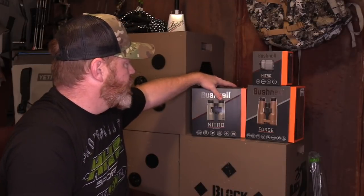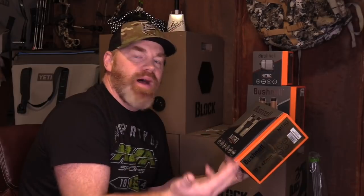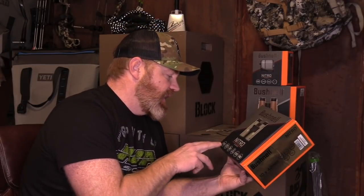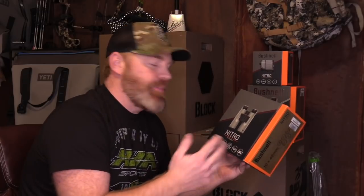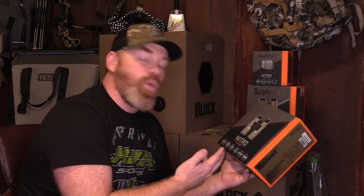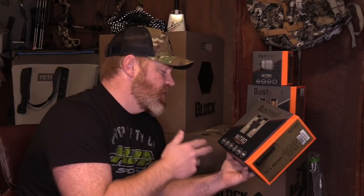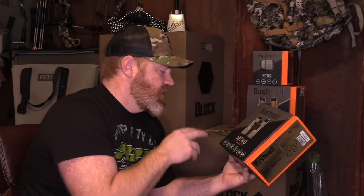First up, we're going to take a look at the brand new Nitro. The Nitro we're unboxing today is the 10x42 — it comes in several different options, but the 10x42 is the one we've got today. Before we unbox it, I want to look at some of the details and features on the outside. When you pick that box up off the store shelf, you'll see it's got the XO Barrier — an anti-water, anti-fog, smudge, and debris protection system. It's just that protective barrier to keep your lens solid, free from junk and scratches.